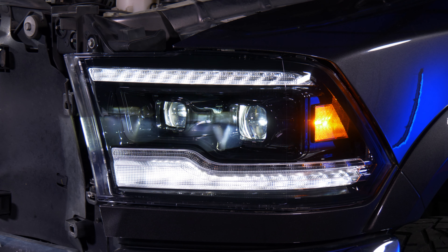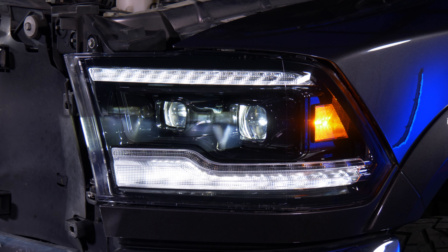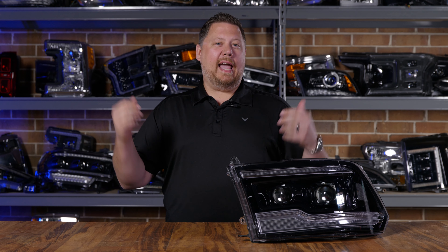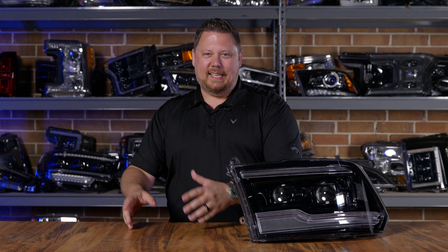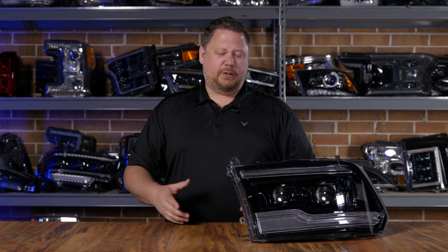Before you bolt the truck back together, run through all of the functions on the headlight to make sure everything is plugged in correctly. Then go back through it, make sure that DRL harness isn't hanging anywhere loose — keep it nice and neat. They're better looking, way brighter than what you used to have, and they're going to help you avoid animals and debris on the road. You've got to put the XB Gen 2 headlights on your Ram. They fit the 09 to 18 and they are a game changer. Remember: if you want amber, you have to choose the amber version — they don't change colors, you can't push a button and turn white into amber.